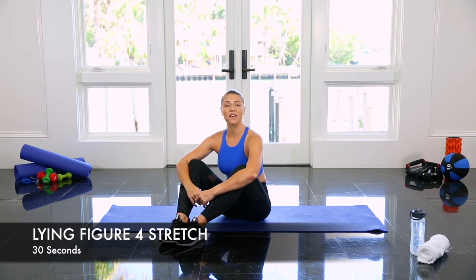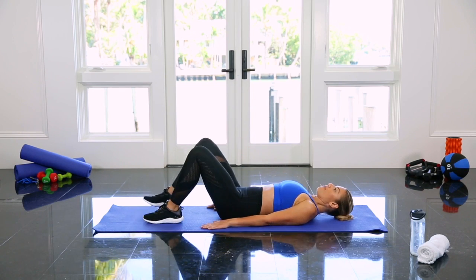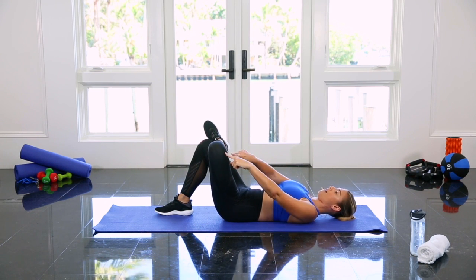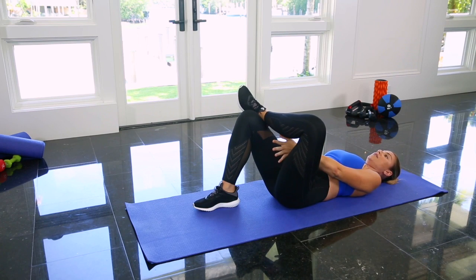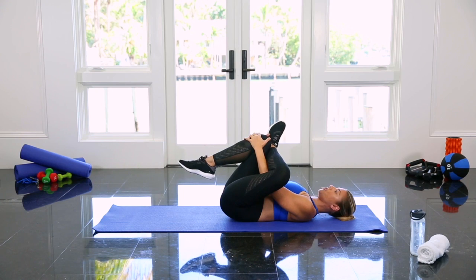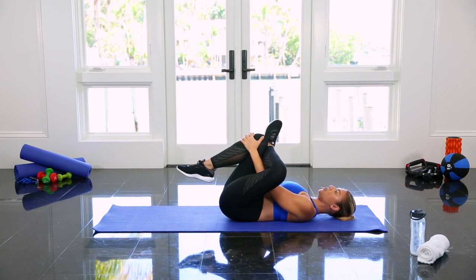I'm going to show you how to do a lying figure four stretch. Start by lying flat on your back, bend your knees, and then cross one ankle over your thigh and open your knee up so that you make a figure four position. Then take your hands and reach through your legs — one hand reaches through, the other one comes around the outside around your kneecap — and gently pull in towards your chest, keeping that kneecap pointing out to the side.